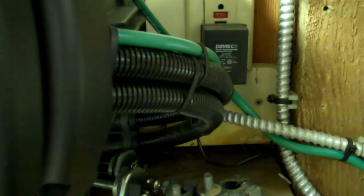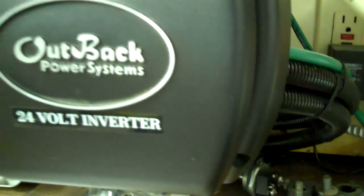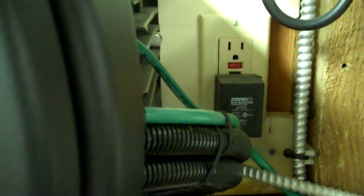The DC connections are very easy. You've just got 24 volts — a positive and a negative. Underneath that cover there are some big lugs that you bolt them onto. Then you have a big chassis ground — that's that big green wire. And the other little green wire coming out of there is going to the mate, which gives you the information on the inverter.